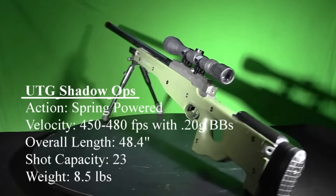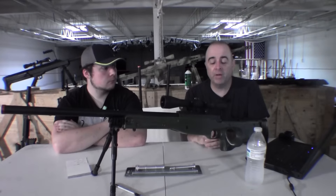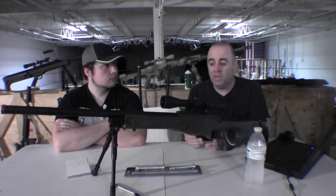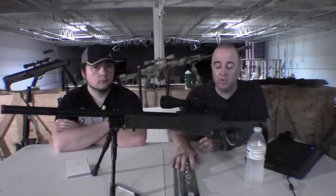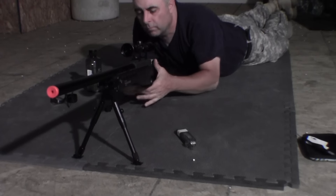One of the guns that has really been a good surprise to me has been the UTG Shadow Ops, which is the one you're looking at right now. We've been selling this gun probably longer than any other gun in the way of sniper rifles since we started as a shop. The main selling features are, number one, reliability, and number two, the ease of getting parts for it. They actually sell an upgrade kit for this particular gun, so you don't have to search around and hunt for all the parts, which is really good.